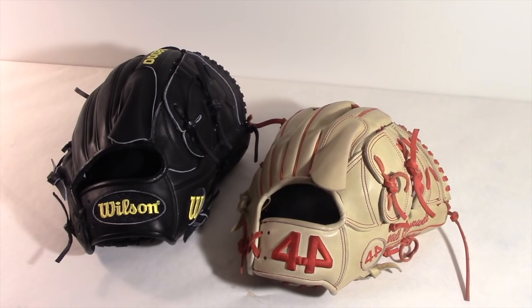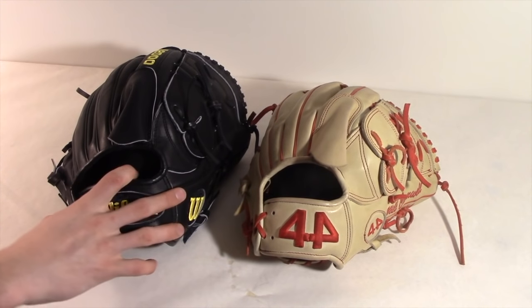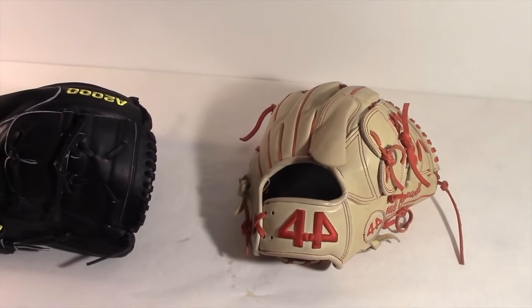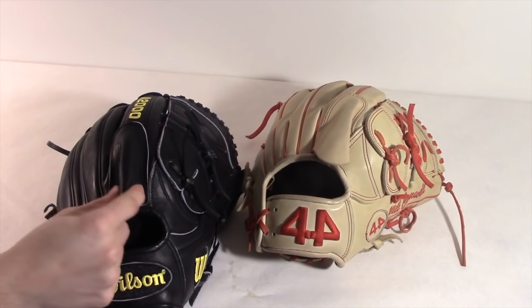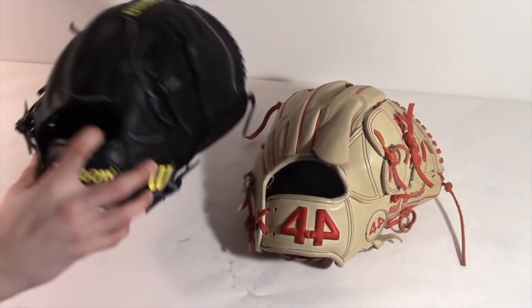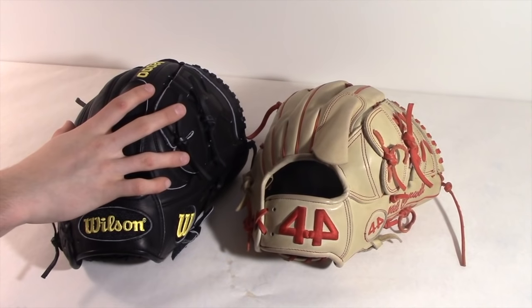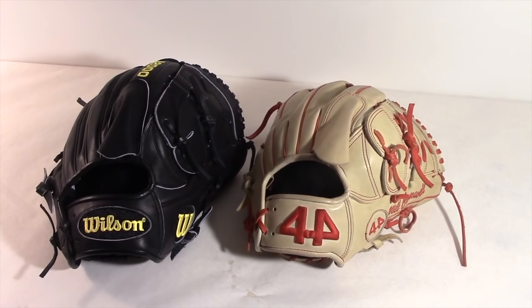The final comparison is cost. A custom 44 Pro is $185 without shipping for a fully custom glove — you can even get custom school logos, webs, and more. A stock A2000 is $250 brand new, and a custom A2000 is $350, meaning you can buy nearly two custom 44s for the price of one custom A2000. I bought this A2000 for $100 on sale, so for the price I paid it's hard to beat, but in general for a stock or custom A2000 the 44 blows it out of the water on value.